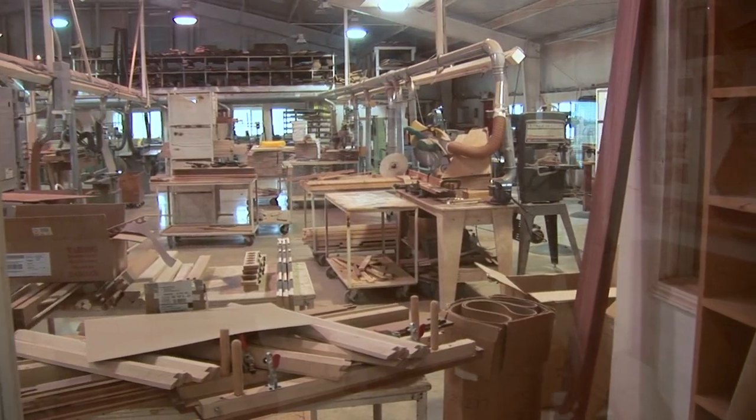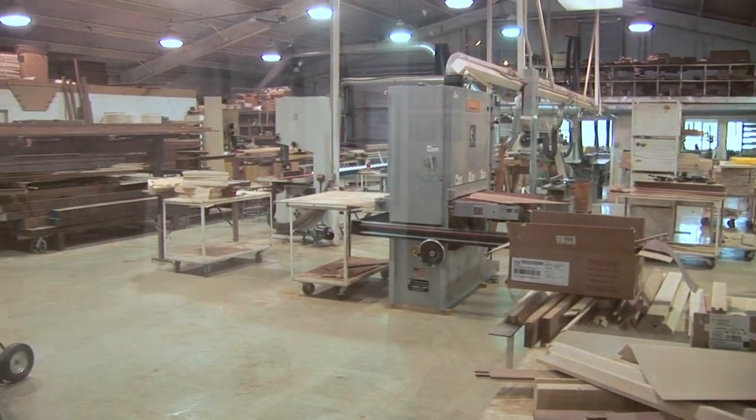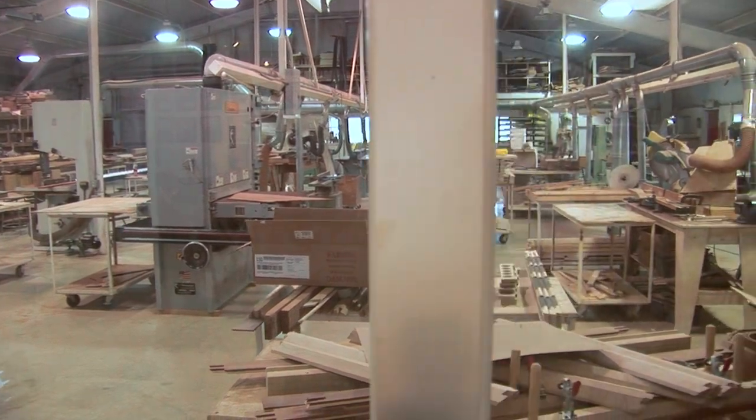Out here is the workshop. As you can see, we've got 1,001 little projects going on all at one time. If you'd like to stick with us, we'll take a little tour out in the workshop and show you some of the processes. We've got Larry, who's been with us for 17 years and is our shop supervisor. We'll demonstrate some of the things that we do — just a few of the probably 1,001 processes in building Masterworks hammered dulcimers.